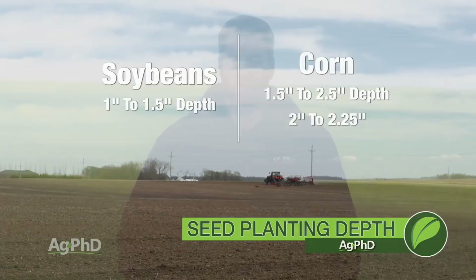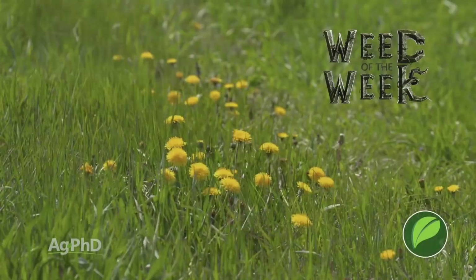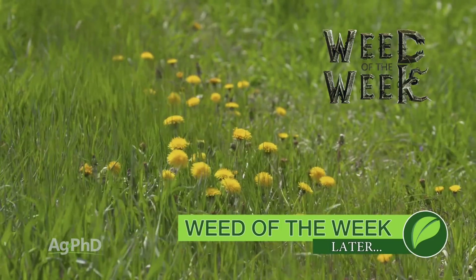Speaking of precision, controlling our Weed of the Week is one of those things that's going to be very critical for you on your farm. I'll show you how to stop this weed coming up later in the show.